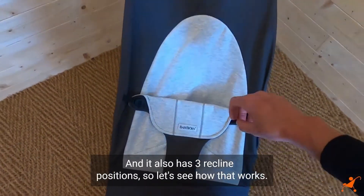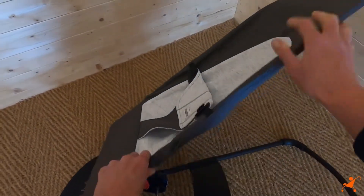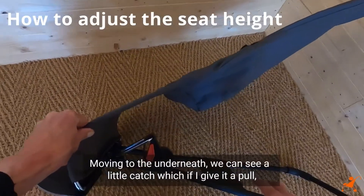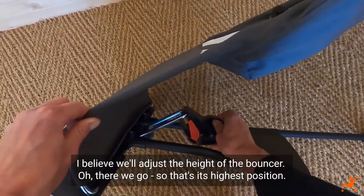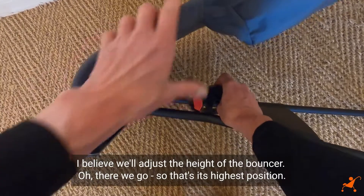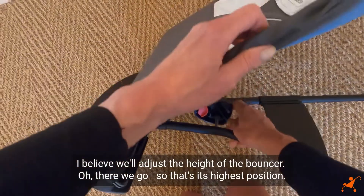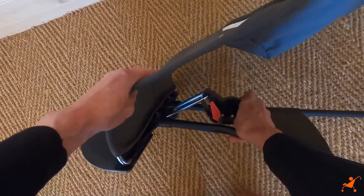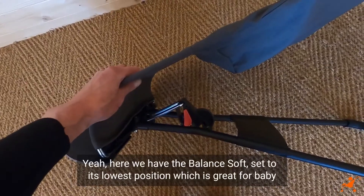It also has three recline positions, so let's see how that works. Moving to the underneath, we can see a little catch which, if I give it a pull, will adjust the height of the bouncer. So that's its highest position, and clip it down for the next one. That's nice and simple.